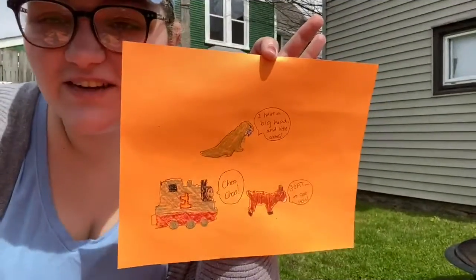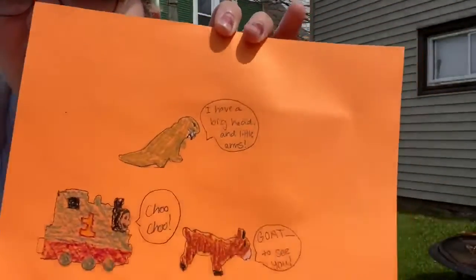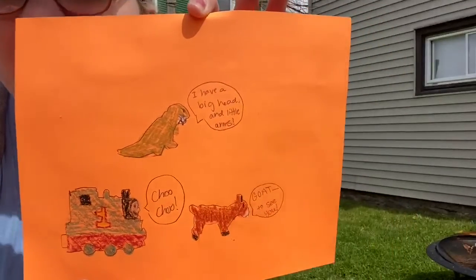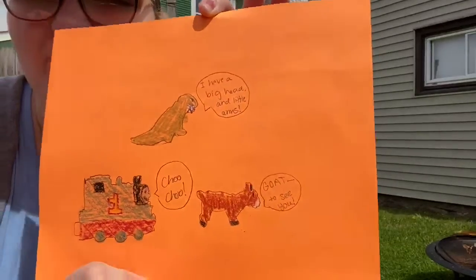So here they are — some of my finished creations. I made them each say something kind of funny because I was just feeling goofy. It's just something to keep you creative and keep you having fun, maybe get you a nice little break from school. I hope you decide to try this out too. I do hope you join us next time for Hands On Hour. I'm going to go color my Triceratops now, but I hope you guys have a great week. See you later. Bye.